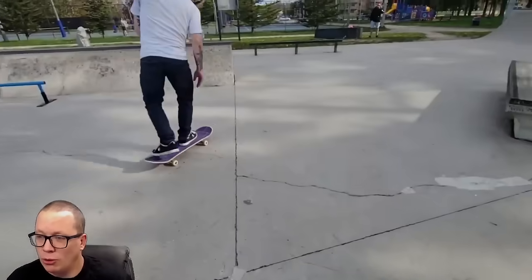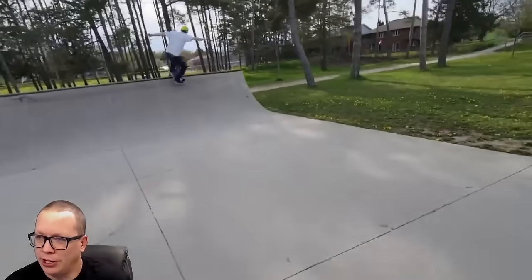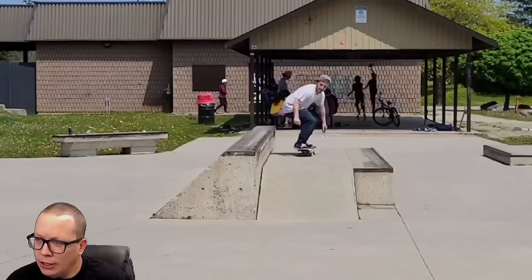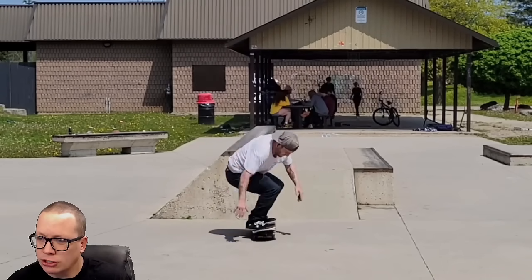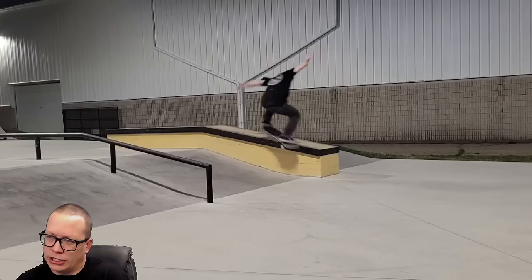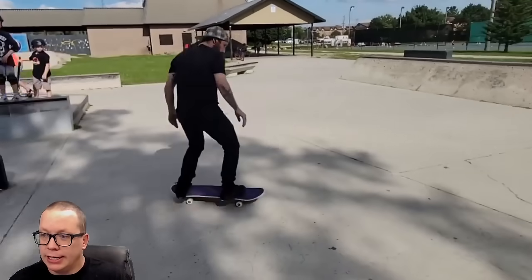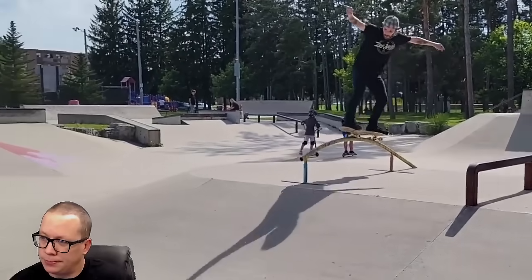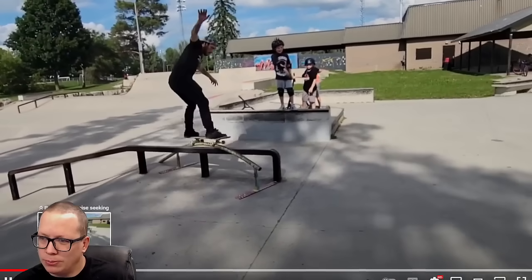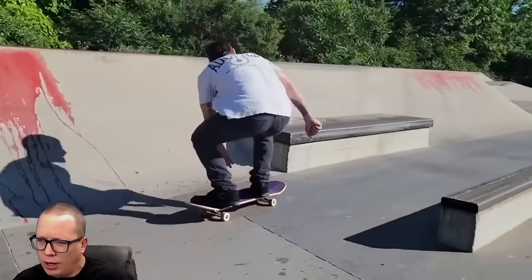I've never seen all these switch wallies. I tried to do a regular wally to grind in a video last week and failed, so this is already kind of inspiring. Switch nose grind, switch back nose grind. From what I remember this guy did a lot of switch laser flips, and to see a whole new style of tricks is definitely a step in the right direction. Wait — switch pole jam rainbow, same trick twice, one involving a rail and one not, in the middle.